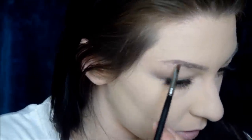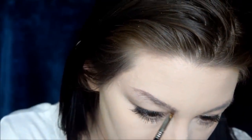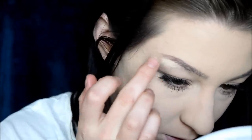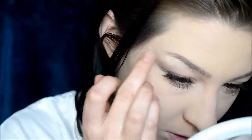Sorry about how bushy they are, by the way — I'm growing them out. And then once I get to the inner corner, I'm just gonna use a light amount of product and just light strokes. Then I'm gonna put a little bit of concealer under there just to cover up my hairs, and it's also gonna act as a really subtle brow bone highlight. I'm just gonna blend that in with my fingers into my skin on the side, into the shadow underneath, and into the skin inside of my brow.